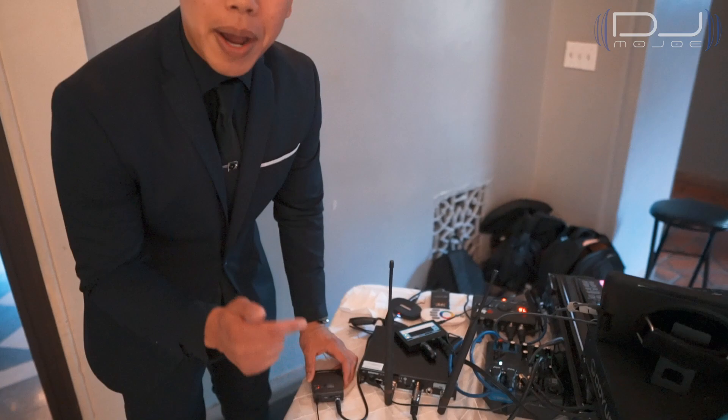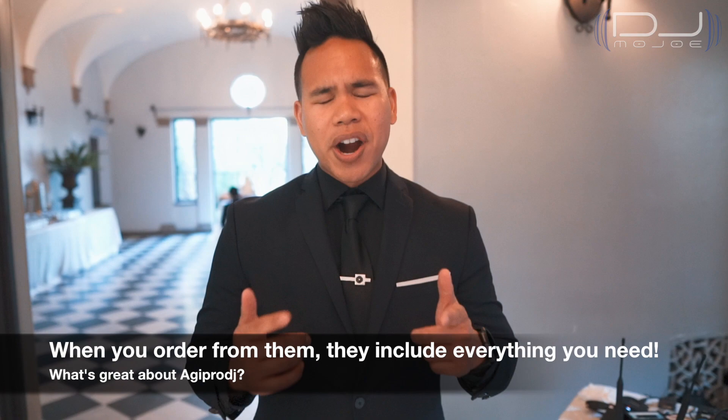So this is the wireless transmitter I have right now — it's transmitting the sound from my mixer to both of these speakers. I want to give a shout out to my friends at hdiprodj.com, which is how I discovered these amazing products. I'll leave it in the description below so you can check them out. These are great systems if you're looking to go wireless.